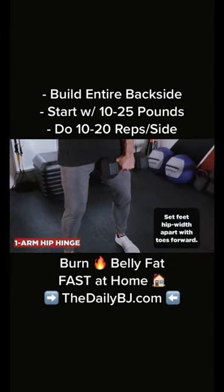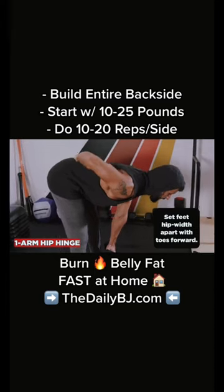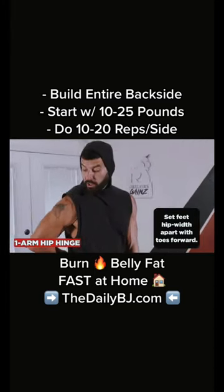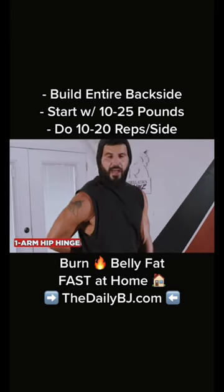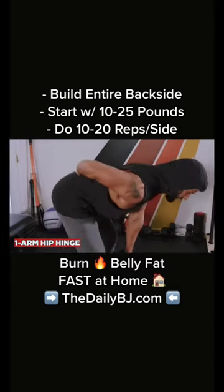Keep the knees soft and slide the weight right down your body, only going as low as you can while keeping a slight natural arc on the lower back. Put your hands on the small of your lower back to stretch the chest and front shoulder of that side, and to feel if you start to round — you don't want that. Keep it nice and tight.